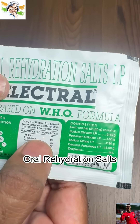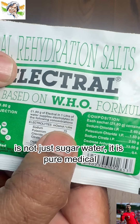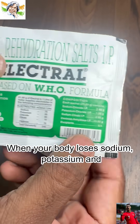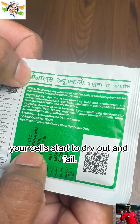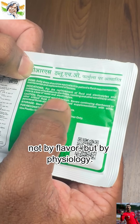ORS — oral rehydration salts — is not just sugar water. It is pure medical science in its simplest form, created by the World Health Organization after decades of research. When your body loses sodium, potassium, and chloride through diarrhea, vomiting, or heat, your cells start to dry out and fail. ORS brings them back to life — not by flavor, but by physiology.